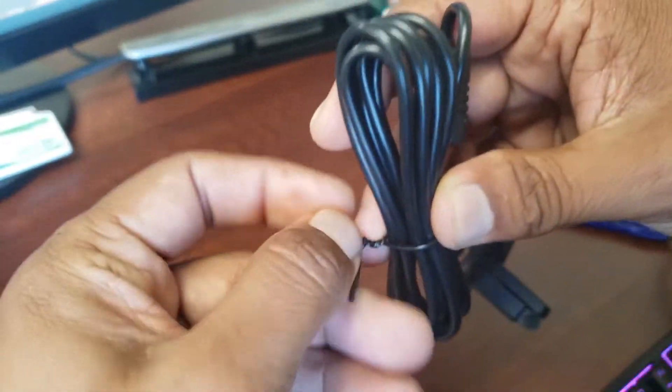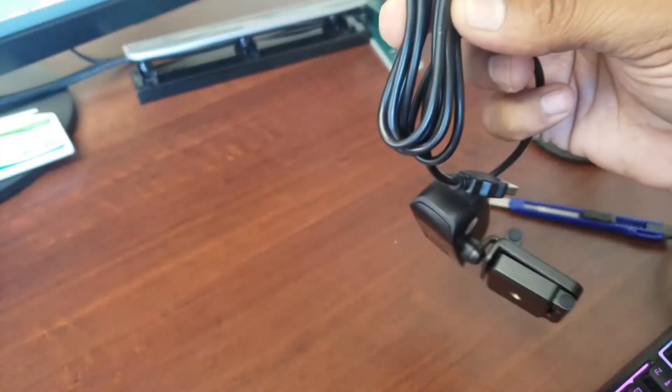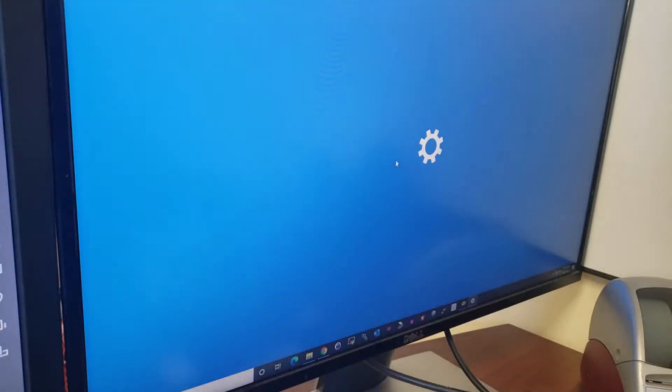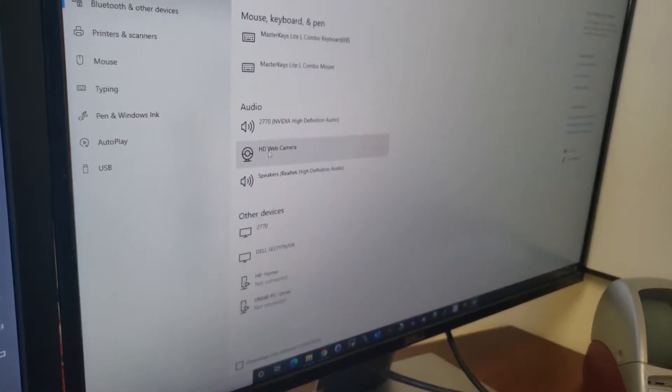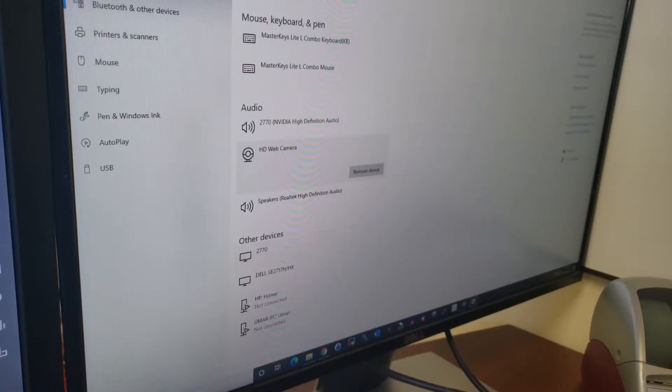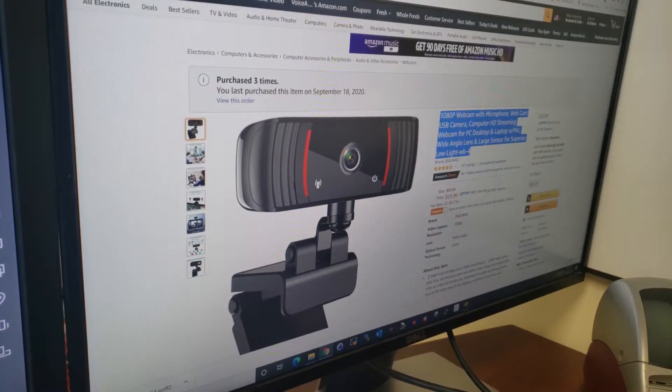Let's open the cable and plug it into the computer. I'm going to plug it into the USB port. Okay, the webcam is plugged in. Let's launch the application.